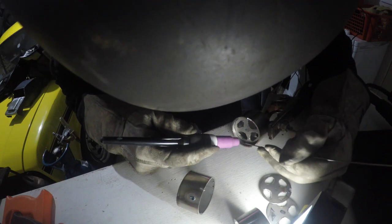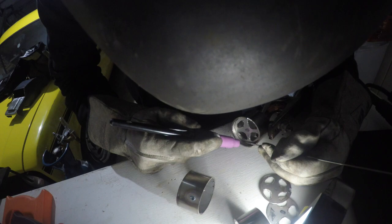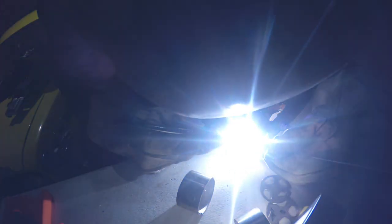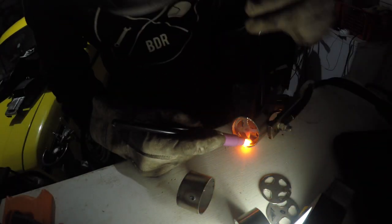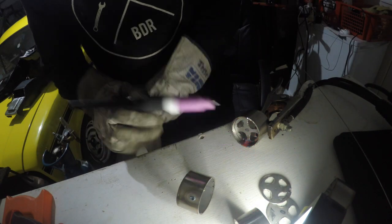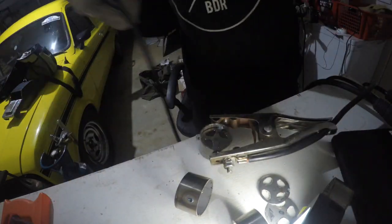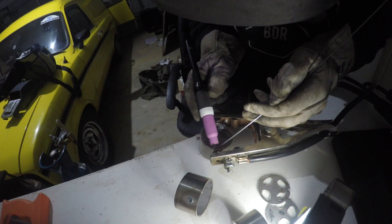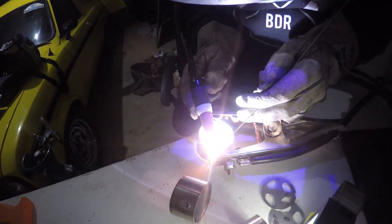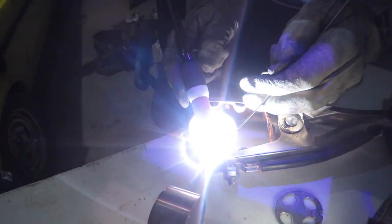I'm tacking the centers of the wheels into the rims using the TIG welding process, mainly because it's such a fine weld on the 1.6 millimeter stainless. As you can see, you've got the torch and then putting the filler rod in with the other hand. This process took quite a while but I think it's worth it — it's got a much smaller bead compared to MIG welding. I burned myself a few times doing this but it was all worth it.